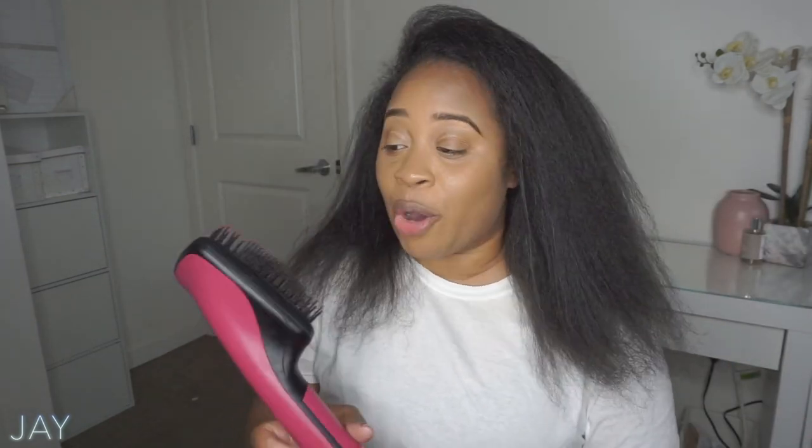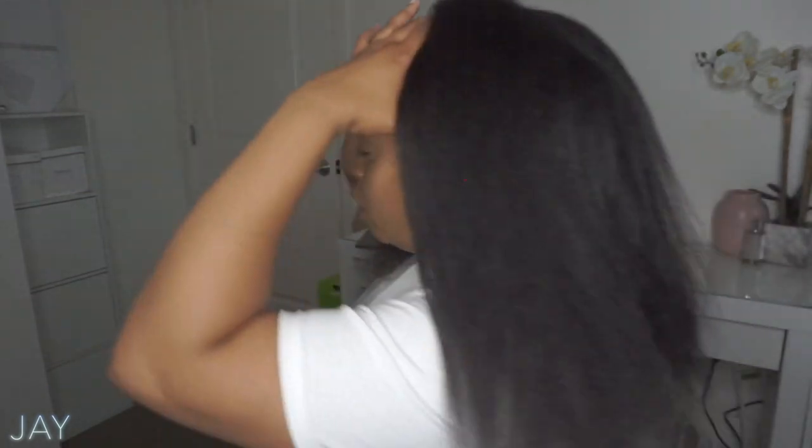I imagine if I kept doing it my hair would get even straighter, but this is good enough for me since I don't usually straighten my hair. I really need a trim, but I am satisfied with this. I got it from Amazon — I believe it was around $40 and it came in one day. My hair is pretty darn straight!